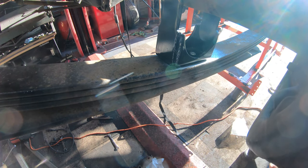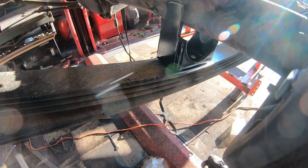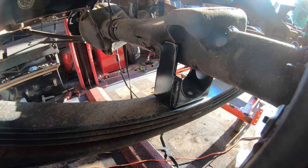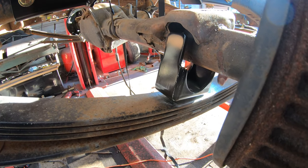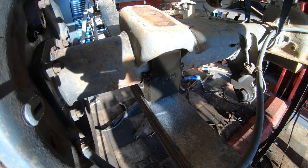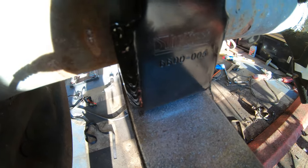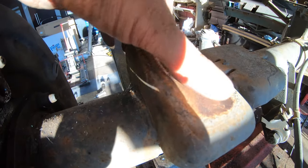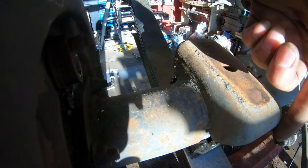Now slide the rear end over and lower it down into position. Those tabs you see there have to go up and underneath the original perch, and that helps line it up. Slide her over and let it down. That puts my pinion exactly where it needs to be and it's centered. You can see the Belltech logo there. Those horns are sitting up into the old perches it used to sit on. The U-bolts go in the opposite direction now — they're going to go down from the top, and the plate goes on the bottom.